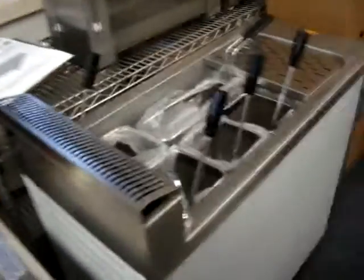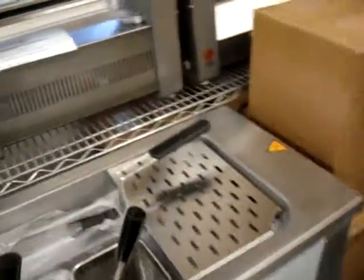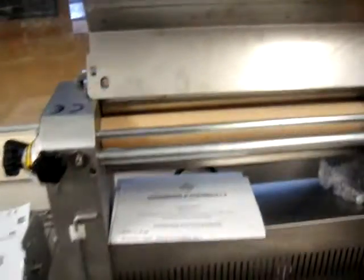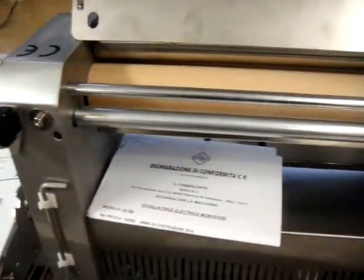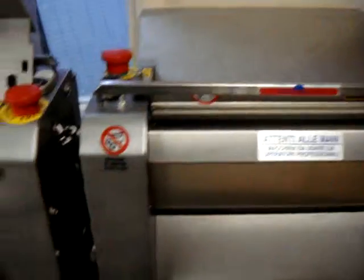This is a pasta cooker, and this is also a 400 sheet with a wooden roller, which is quite rare in the pasta industry to use wood to make the pasta.